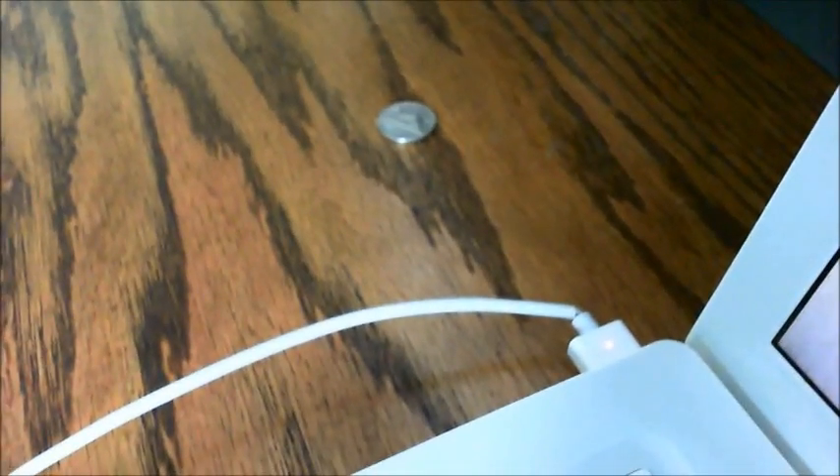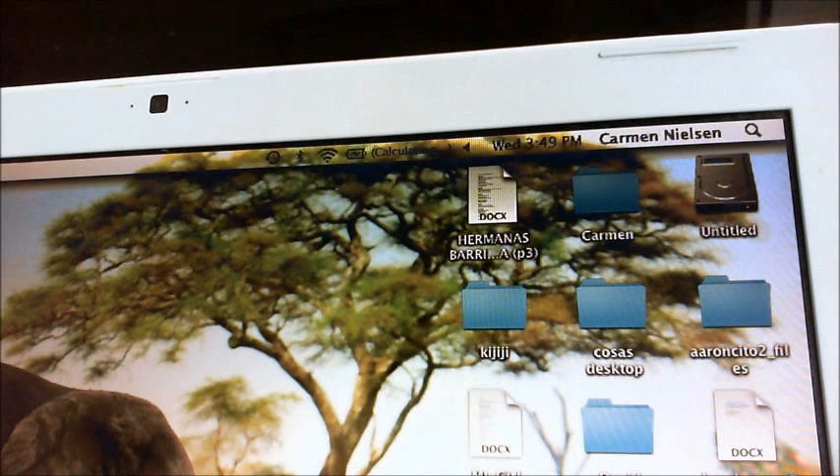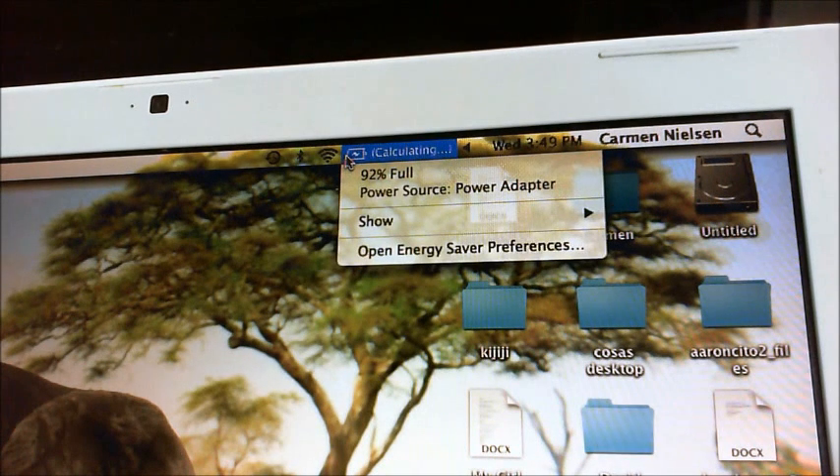While it's loading, I'll just plug in the MacBook charger. I don't know if you can see that, but it actually does show orange. If we look at the desktop, the battery icon is showing as 'calculating,' so it does detect the battery now.